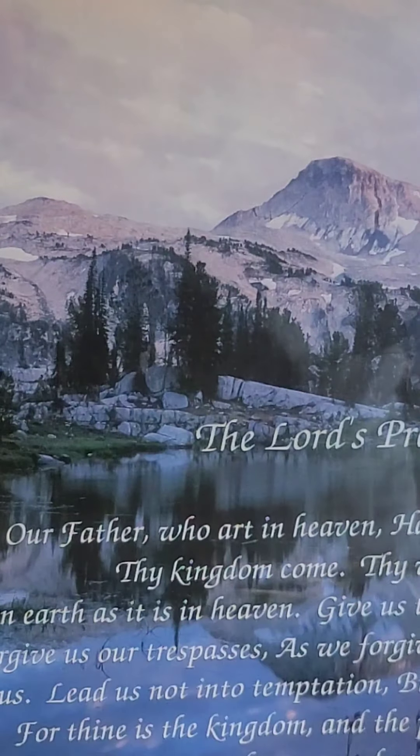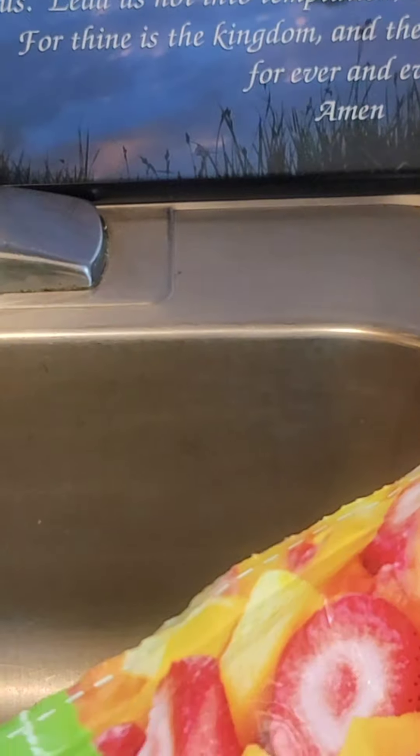Now we're going to get out a good handful of the frozen fruit - let me pull this down so you guys can see me. A good handful of mixed things - yeah, alright - and put those right in there. That should be good because we're going to add in some frozen strawberries too. Let's go ahead and get out a handful of frozen strawberries - maybe like that, yeah. You don't want to have so much frozen stuff in there that the blender can't chop it up.